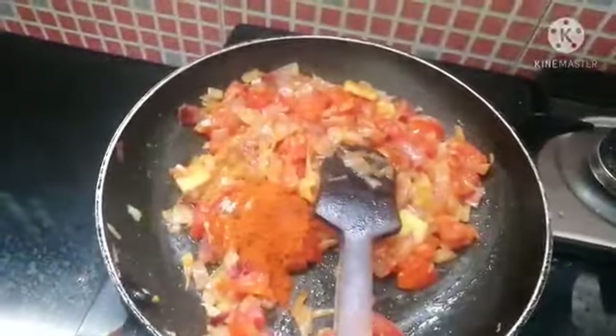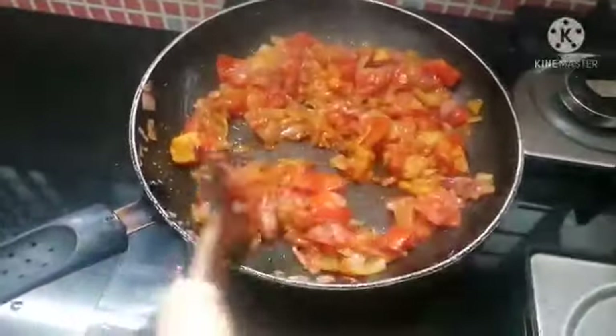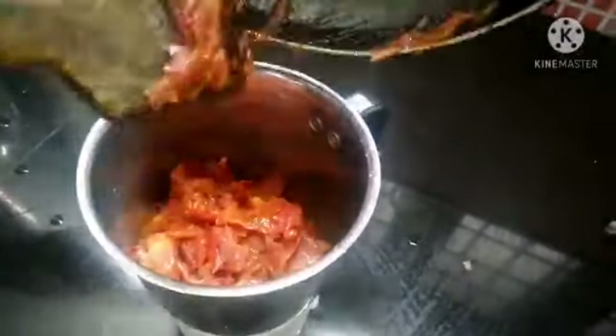We will add a teaspoon of salt and a tablespoon of salt. Add a little bit to the blender and blend it.